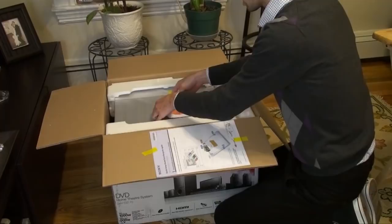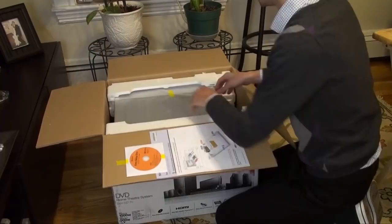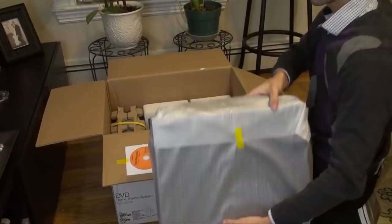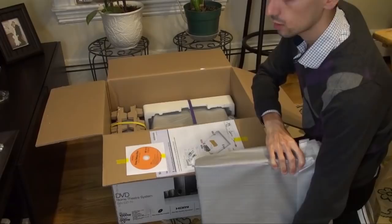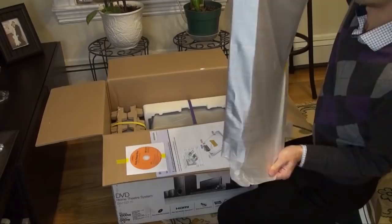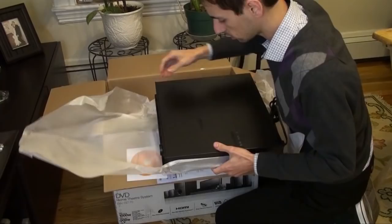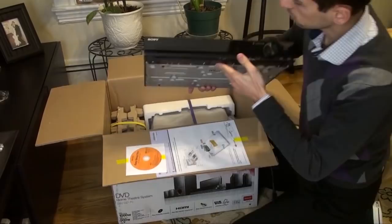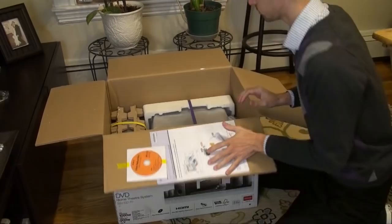There's an easy setup disc on top along with a quick setup guide. You've got to be very careful opening these things. Looks like a glossy plastic and flat metal on the top — actually quite nice.